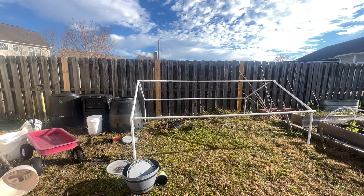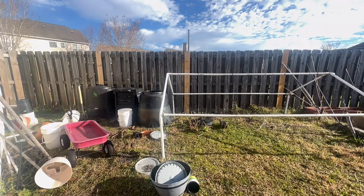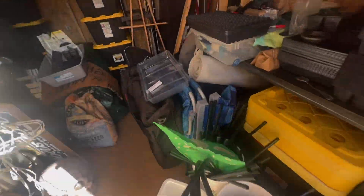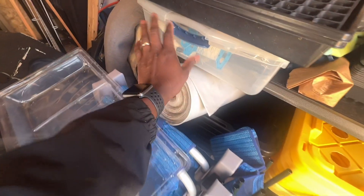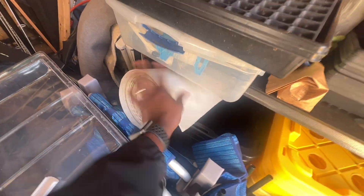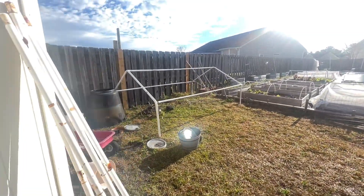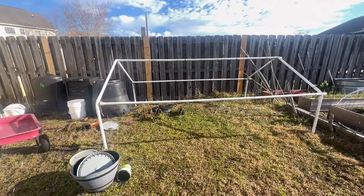The plan here is to wrap it in some greenhouse plastic that I also picked up from my parents' house. This here is a gigantic roll, so I have plenty to work with, and I'm going to wrap it completely with that plastic.